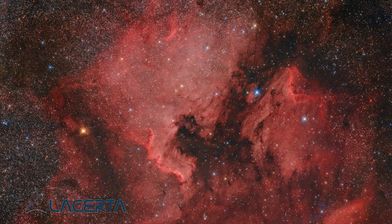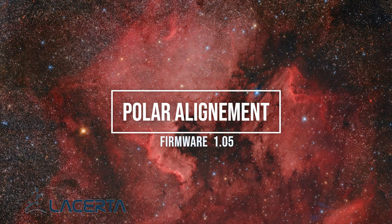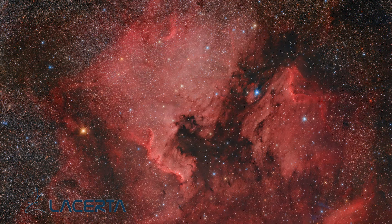In this video I will show you the improved version of the Polar Alignment tool of the MGen3 AutoGuider. This feature allows you to get a very precise polar alignment within a short time. The process is divided into two parts: a coarse adjustment and a fine adjustment.